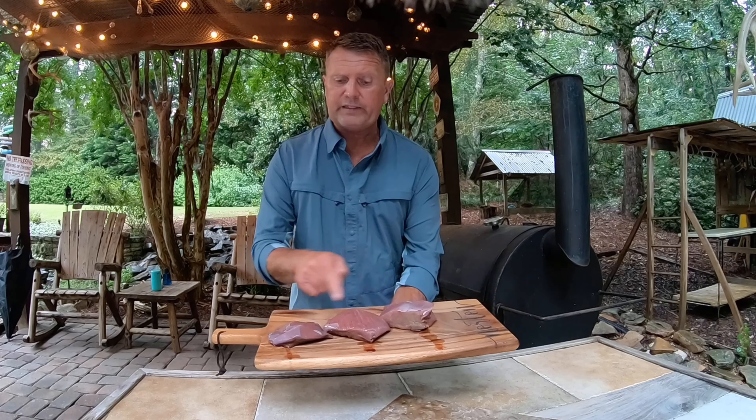I'm just going to cover them with a towel and let them sit for at least a couple hours — as long as I can before the fire gets ready.